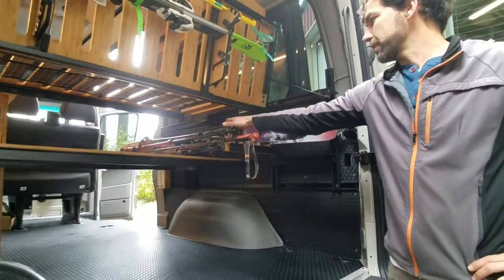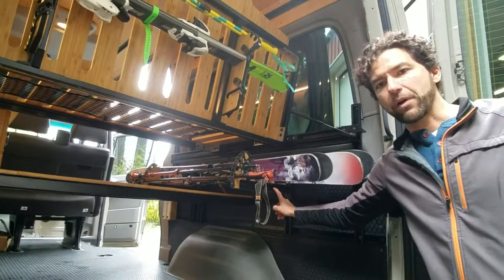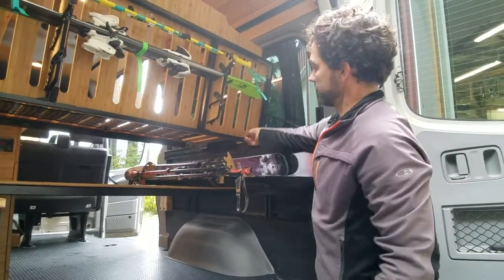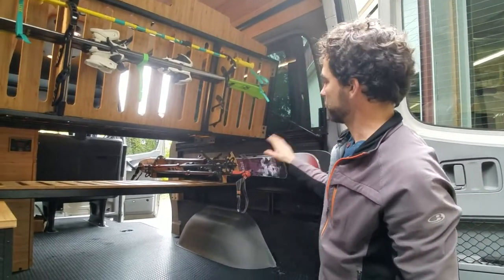Very similar system, a lot of the same parts, but this mounts to our lower mounting kit. Much in the same manner, it functions similar to our upper one does. Just unclip and clip in, and you can remove your poles and remove your skis.